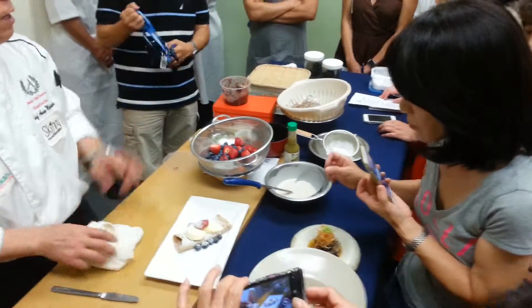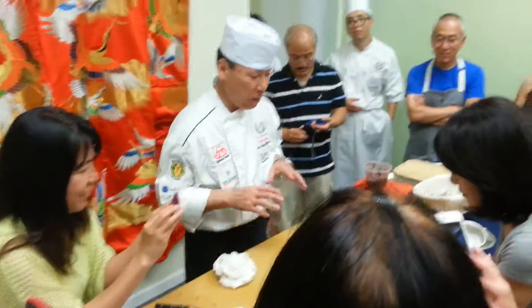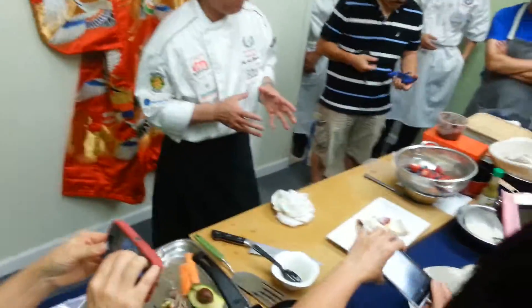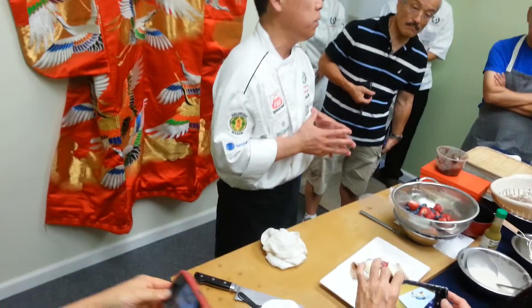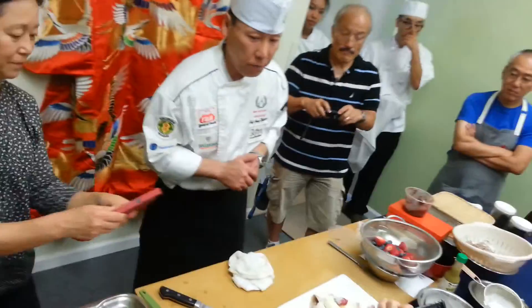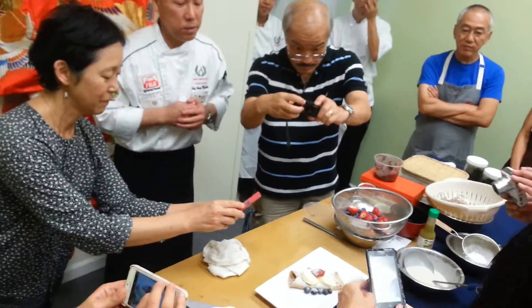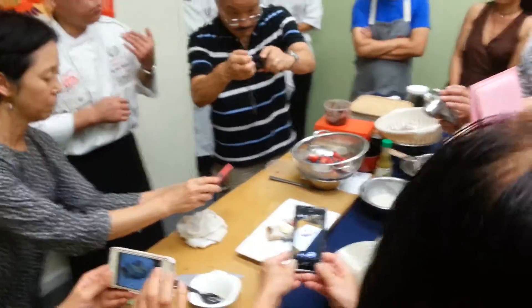Okay, then on a start — so we have a summer cream with ice cream and seasoned fruits. Very easy to make, it's not difficult. You can just do it okonomiyaki style and it's kind of warm.